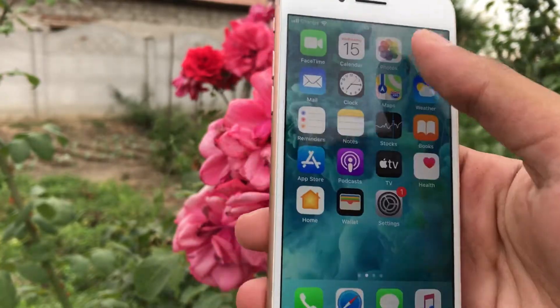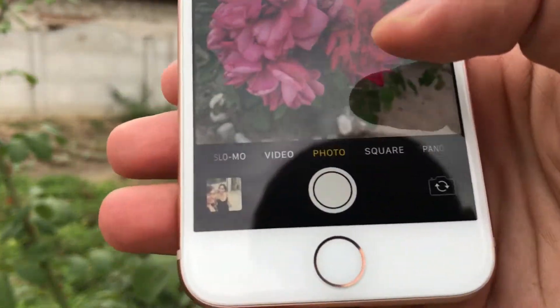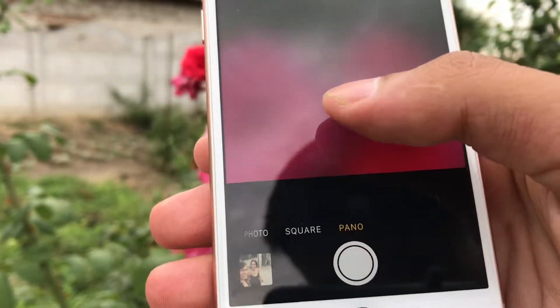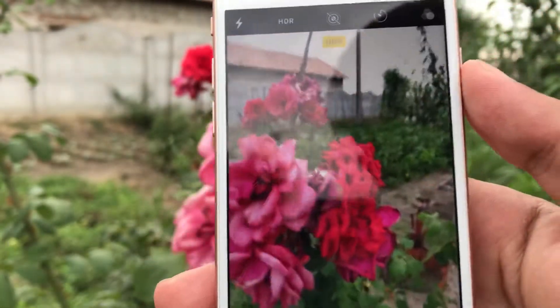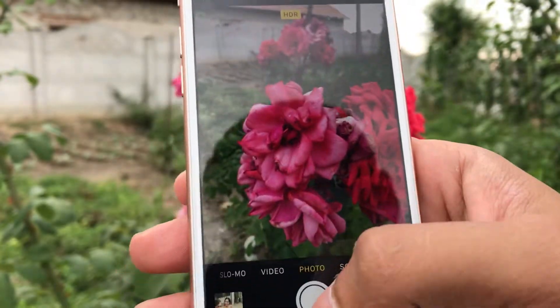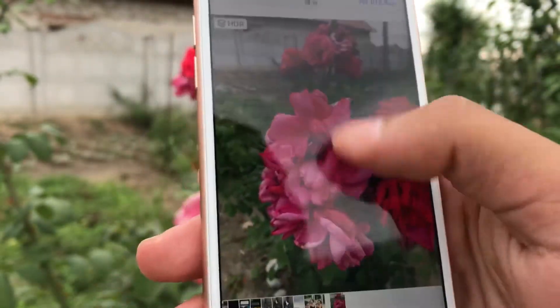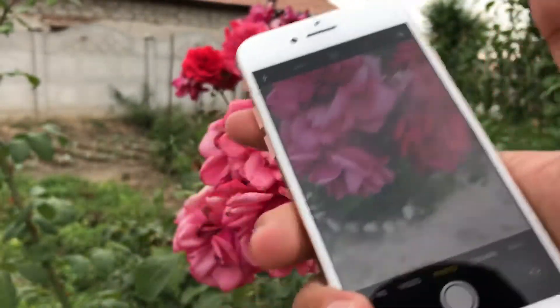Imagine this — you want to take a picture of something in the dark. You pull out your phone, open up the camera app, and start looking for dark mode but it isn't there. You might have an iPhone 10 or below and tell yourself the only thing you can do is either upgrade or jailbreak your phone and download a tweak that might not even work.